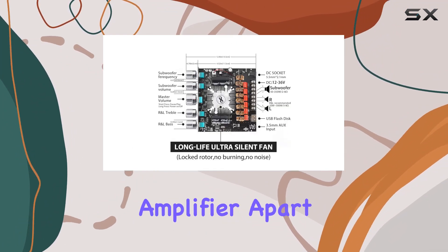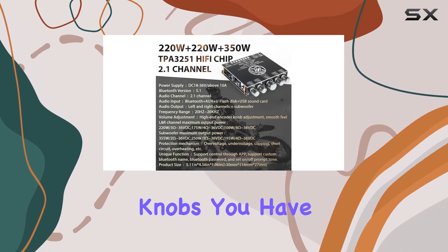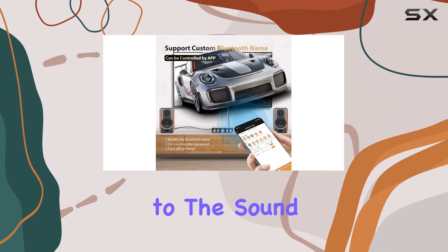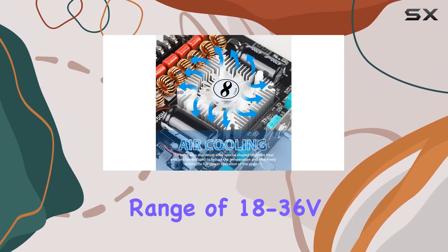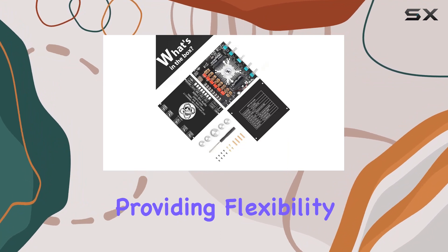What sets this amplifier apart is its versatility. With treble and bass control knobs, you have the freedom to fine-tune the audio to your liking, adding layers to the sound and a satisfying punch to the bass. The wide voltage input range of 18-36V makes it compatible with various DC adapters on the market, providing flexibility in your setup.